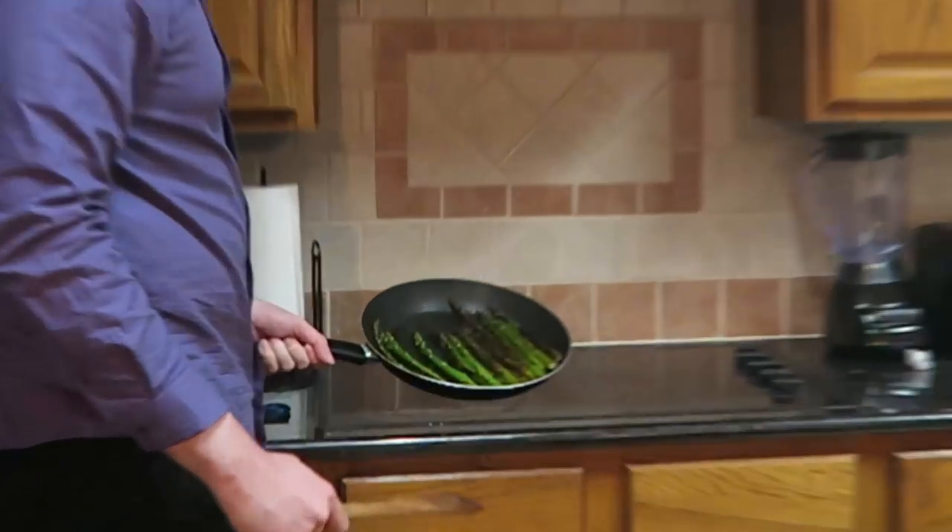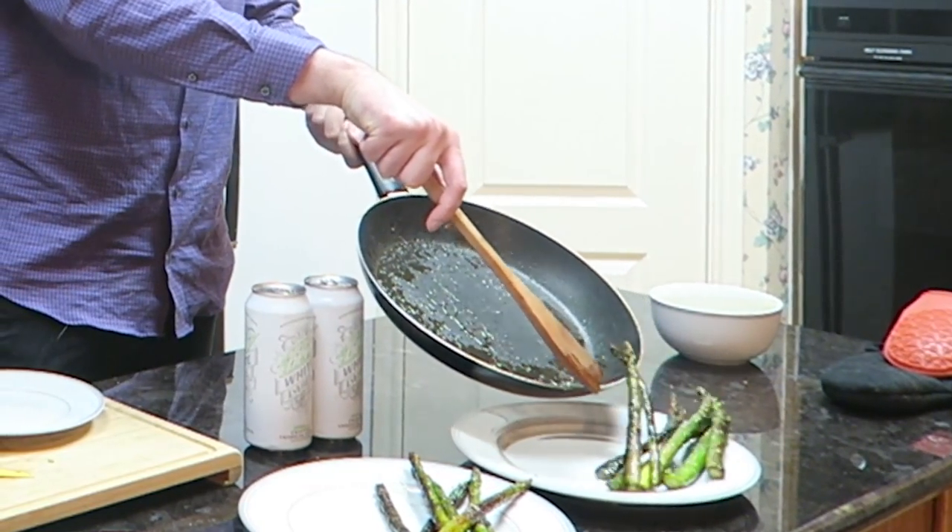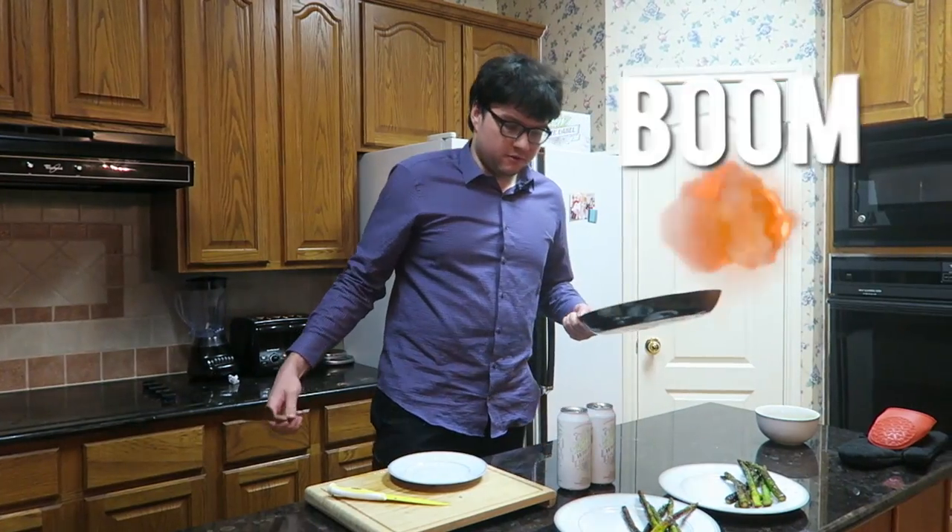So it looks done — it's a little bit good. Half in there, other half in there. Boom. Easy.